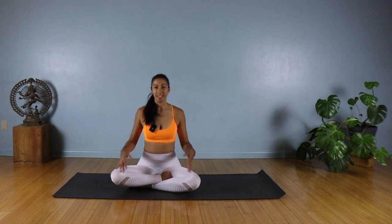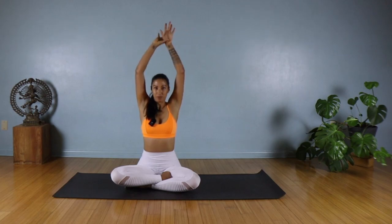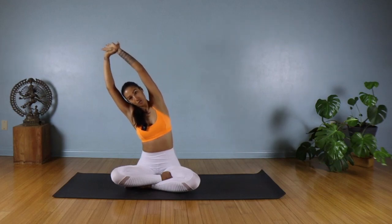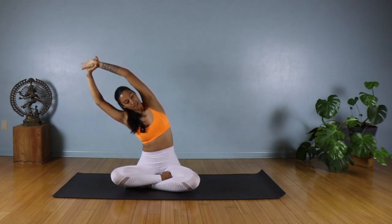Coming back to neutral. On the next inhale, we're going to sweep our arms up. You're going to reach for your left wrist with your right hand. Take another inhale, find length in your spine. On the exhale, side bend to your right. Try to draw that left sit bone down as you side bend, and breathe into your left side body.